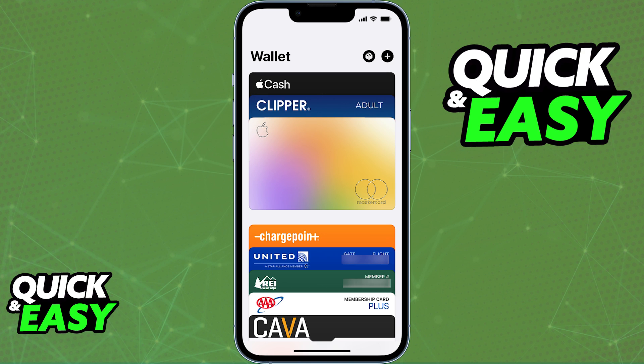Whenever you select to pay with Apple Pay, the card is going to be available as a payment option.